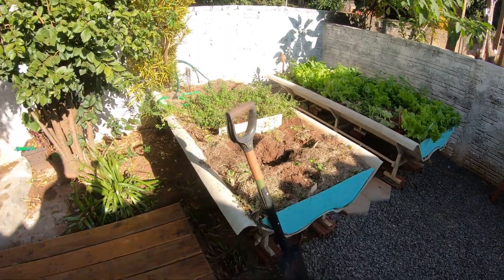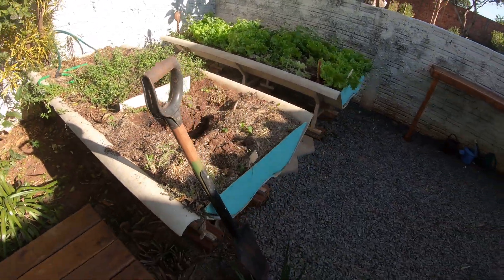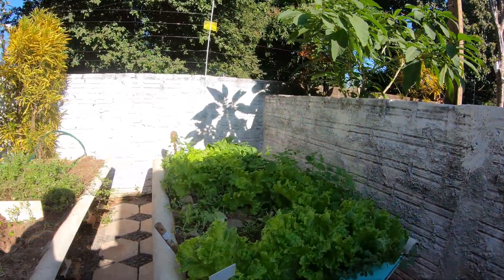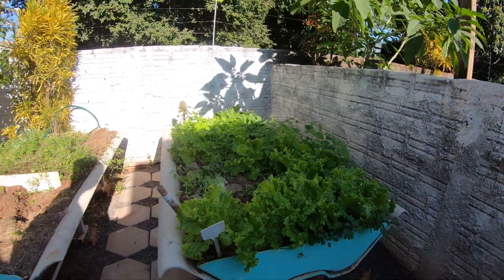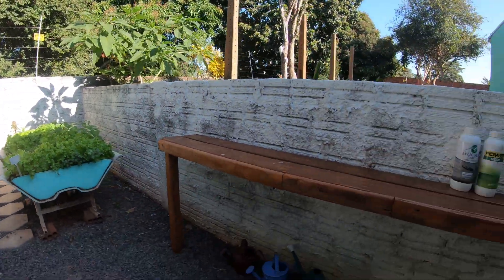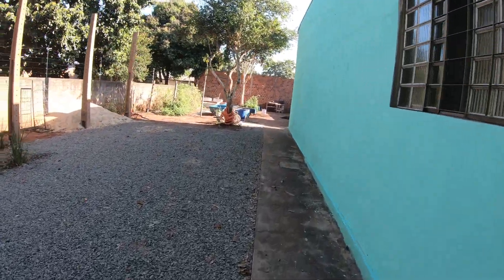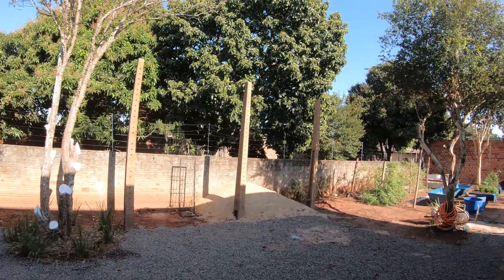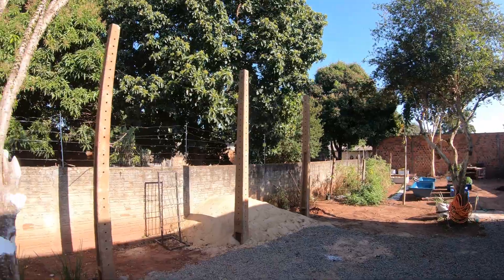Eu já comecei a transplantar com muito cuidado as ervas que estavam plantadas aqui nesse canteiro de horta na telha. Vou esperar acabar de colher o alface que está aqui nesse canteiro para também transplantar ele para o fundo do terreno. Aqui, aguardando a cobertura para a montagem da sala de aula.